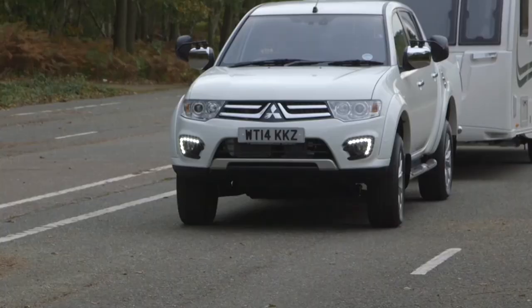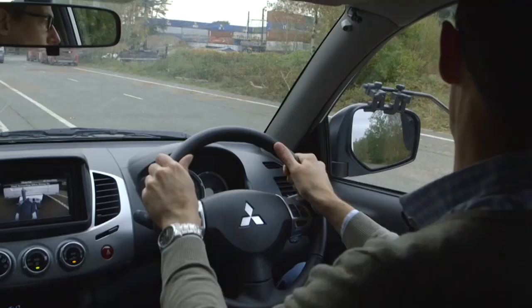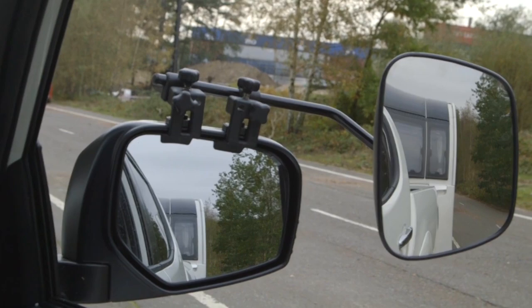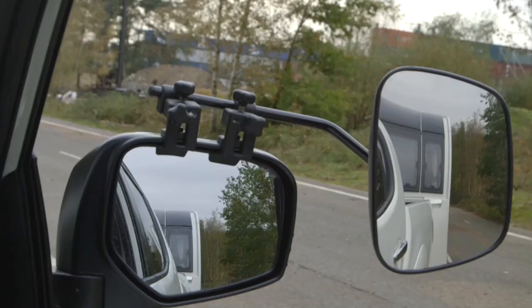There's an easy way to remember what to do when reversing in a straight line. Look in your mirrors. If the caravan or trailer starts to loom larger in one mirror than the other, steer towards it. If the image of the caravan isn't changing in either mirror, then you're heading straight so don't turn the wheel.